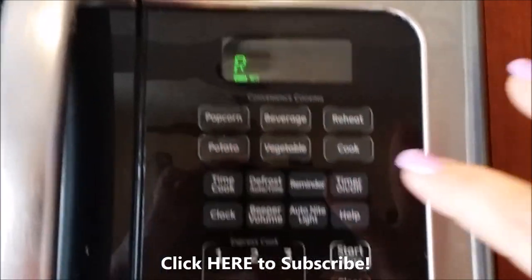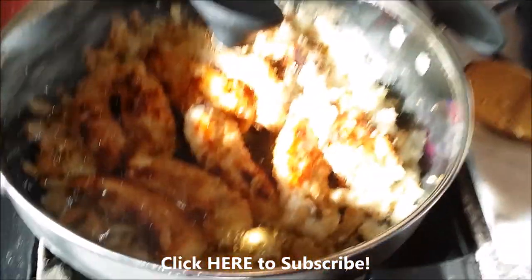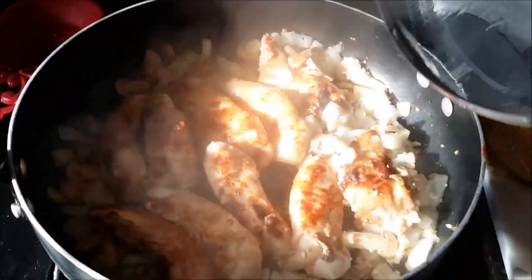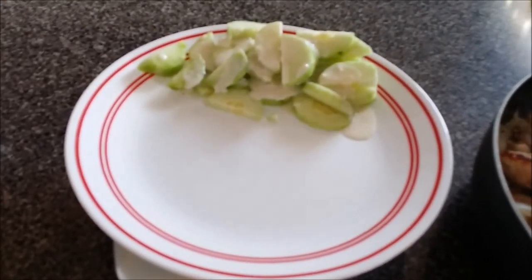And now our chicken is done — bam, done! This was a delicious meal. Just now as I'm watching it back, my mouth is watering because I didn't have to add salt, I didn't have to add anything to it.